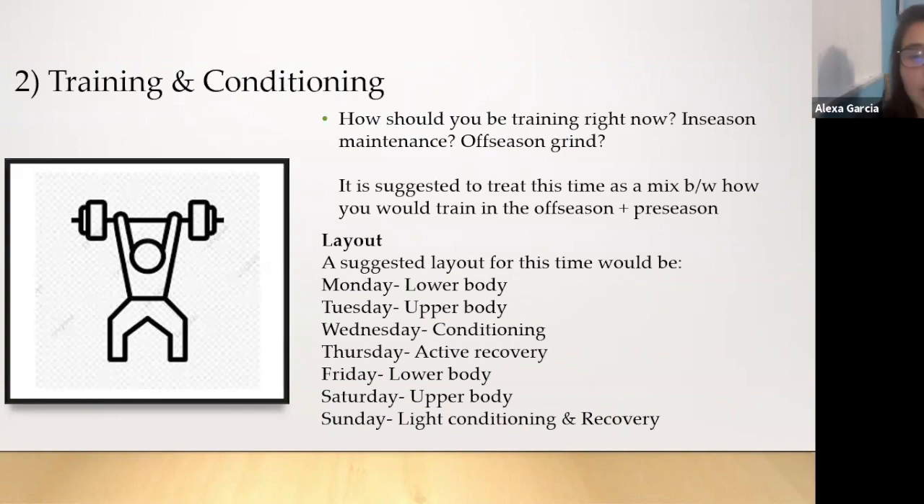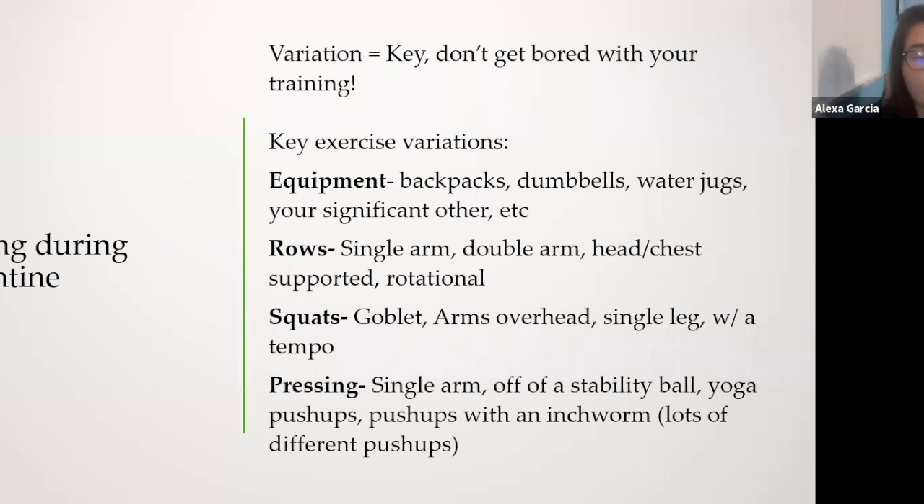My favorite part: training and conditioning. How should you be training right now? I would treat this time as a mix between off-season and pre-season — hitting those spots right before you entered spring training. A suggested layout: Monday and Friday lower body, Tuesday and Saturday upper body, Wednesday a conditioning session, Thursday active recovery, and Sunday light conditioning and active recovery.